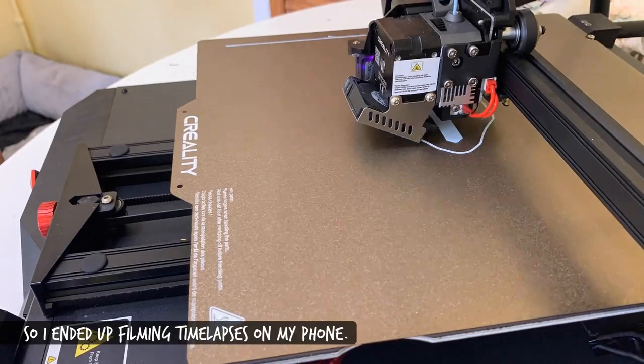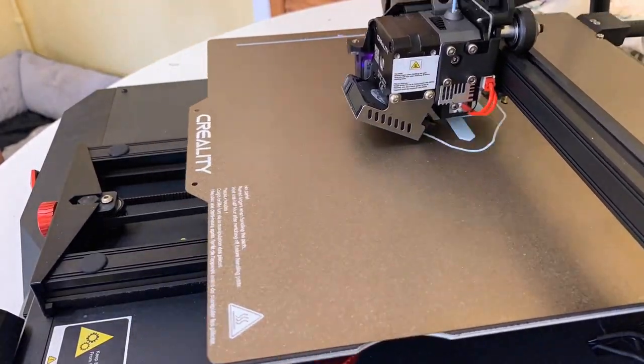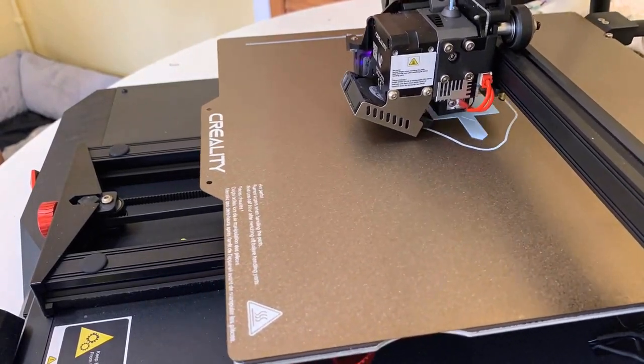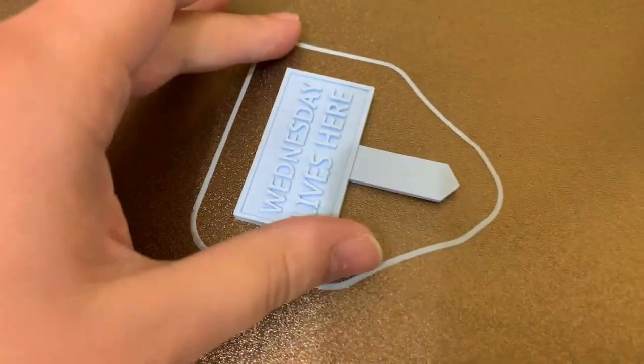The app control is quite handy though — once a print was actually failing and we could see it on a separate Wi-Fi camera we have looking over the printer, and we could remotely pause or stop the print from where we were, which was pretty cool.